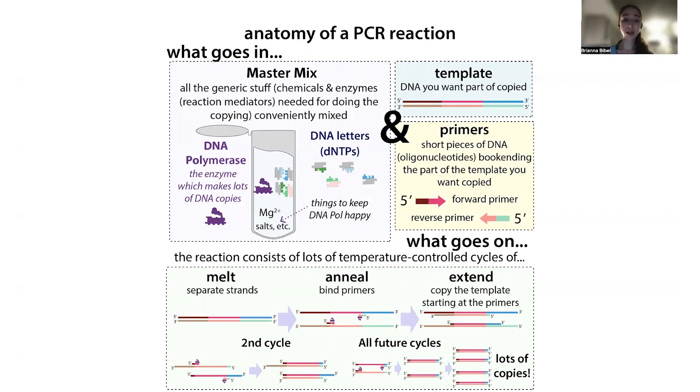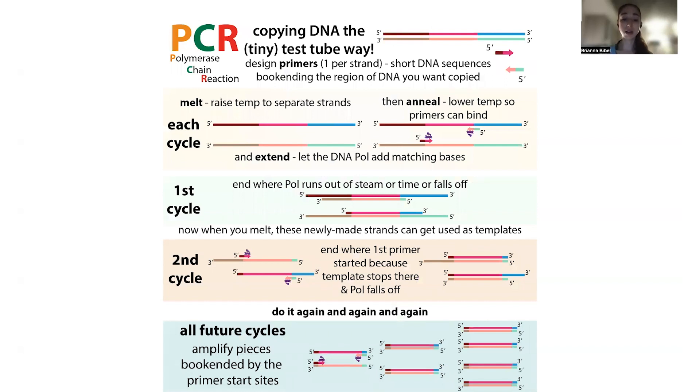When setting up a PCR reaction — especially in the old days before pre-mixed master mixes — you had to add each component separately. Even now, if you're setting up many reactions at once, it takes time to pipette everything correctly. If your DNA polymerase is already active while you're still setting up, the reaction can start in the first tube before you've even finished the last one. Worse, that early reaction happens at lower temperatures where nonspecific products form. We want the DNA polymerase to remain inactive until all reactions are assembled in the machine and we reach the extension step of the first PCR cycle.